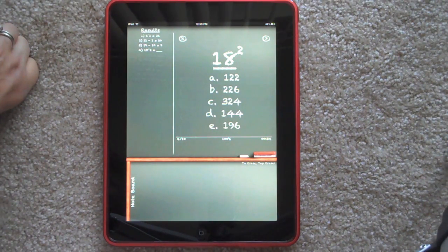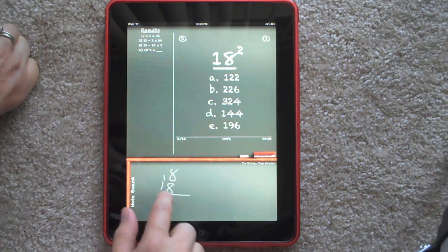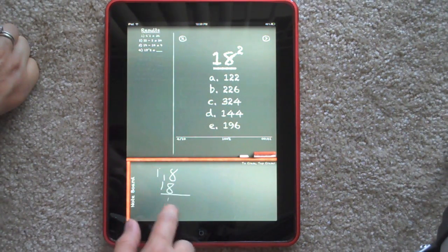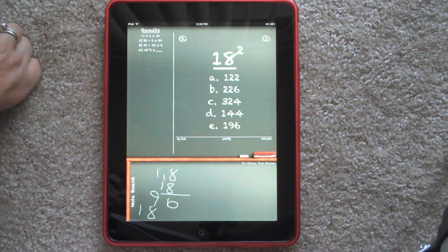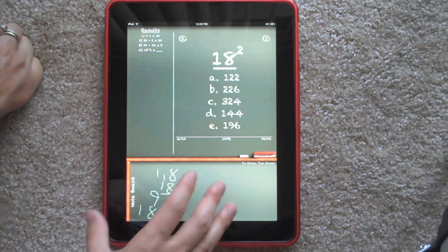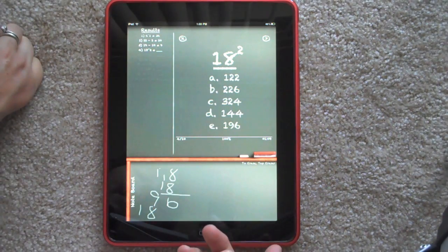So let's go ahead and work this out. 18 squared is 18 times 18, so that's going to be 16, 9, 8, and 1. And this right here is my biggest complaint — this space down here is too small. It would be nice if you could extend it to be bigger, but you can't. And with kids that can be really confusing because they already know a very specific way they're supposed to do it, and if they don't have room to do it, it can just cause confusion. So this is my biggest complaint about this app.